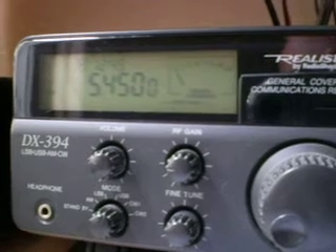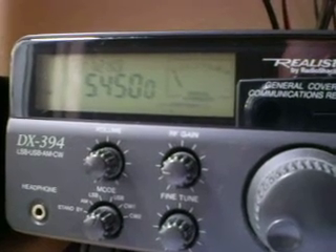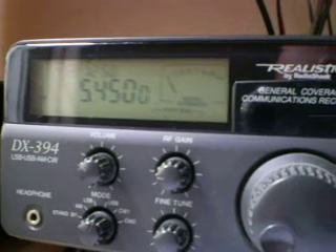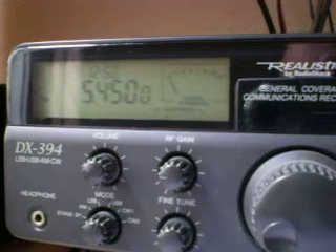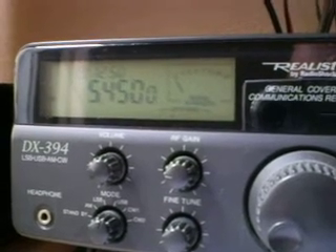It's fading a little bit now, but I hope you heard enough of it. She's back again now. I hope you heard enough of it to show you that the signal is there, and it's just about readable in the noise.